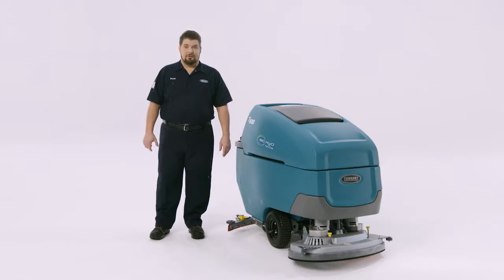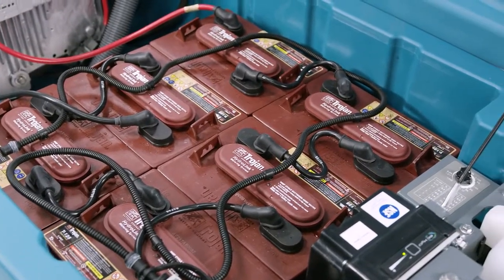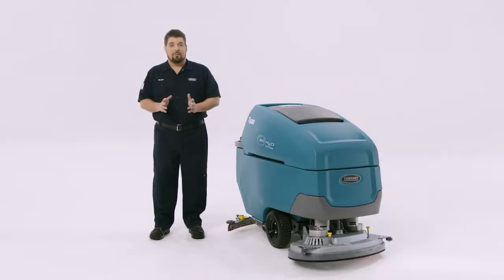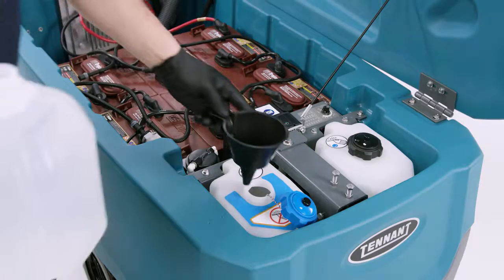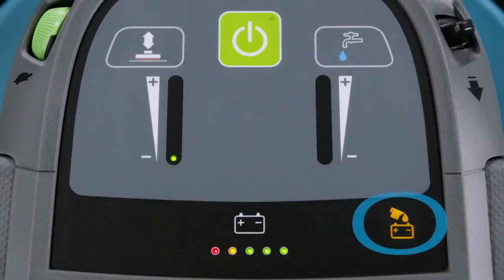Another new option on the T600 or T600e is the SmartFill battery watering system. Keeping batteries well maintained requires regular attention and is time-consuming. SmartFill, an automatic battery watering system, helps batteries perform at their best and last as long as possible. Operators do not need to open or directly water batteries — this is done automatically. However, periodically the SmartFill reservoir will need to be filled with distilled water. Operators will know it's time when a cup icon appears on the machine console.